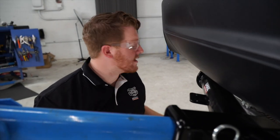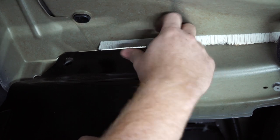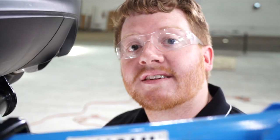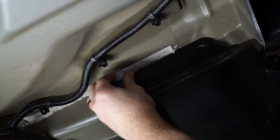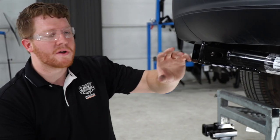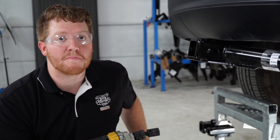Now that we have our holes lined up, we're going to go ahead and use our existing hardware. Starting on the driver's side, we'll secure our hitch to the frame, then repeat the same process on the passenger side. With our bolts loosely in place, we went ahead and removed our hitch jack, and now using our 21 millimeter swivel socket we're going to tighten it up and torque it according to the manufacturer's specification.